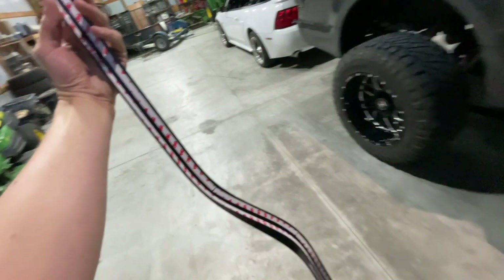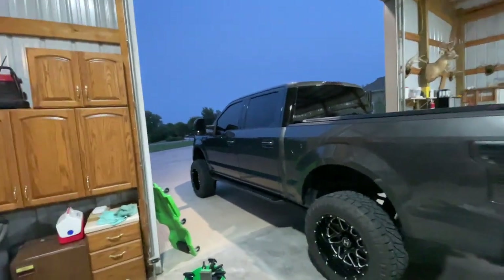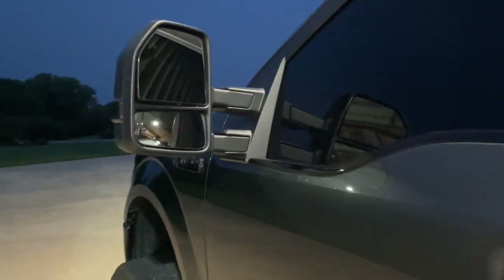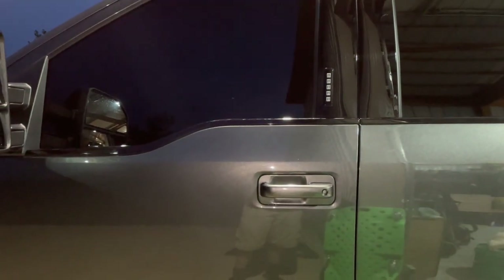In my opinion that looks pretty good. You can see the difference — it's hard to tell because the lighting's bad but it should look a lot better. As you can see it is just an overlay piece with 3M tape on the back. I'll go ahead and get the driver's side here put on since you can see that one a little better. All right guys, I got the driver's side put on. Again it might be hard to tell with the lighting, but you can see it butts right up against the mirror there.